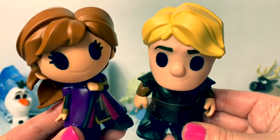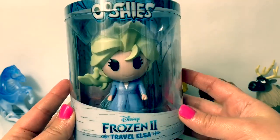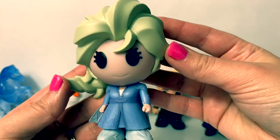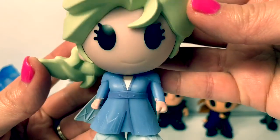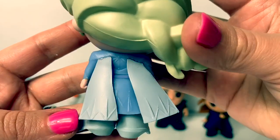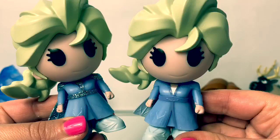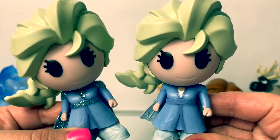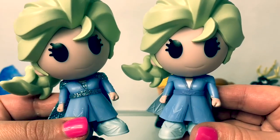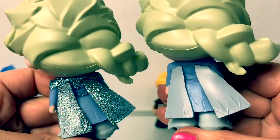Here is Kristoff and Anna together. Last but not least, it's the Travel Elsa. Here is Queen Elsa with her light blue dress, her light blue boots, and her light blue cape in the back, with her beautiful braid flowing in the wind. Here you can see the differences between the Sparkle Elsa and the Travel Elsa. There's some glitter on her shoulders, on her waist, under her dress, and of course on the back on her cape.